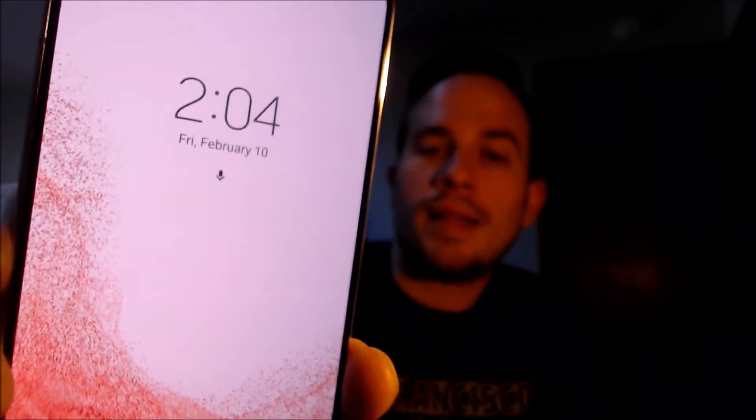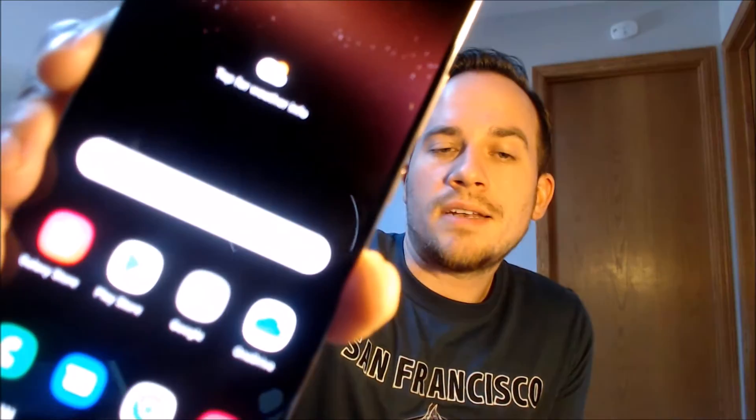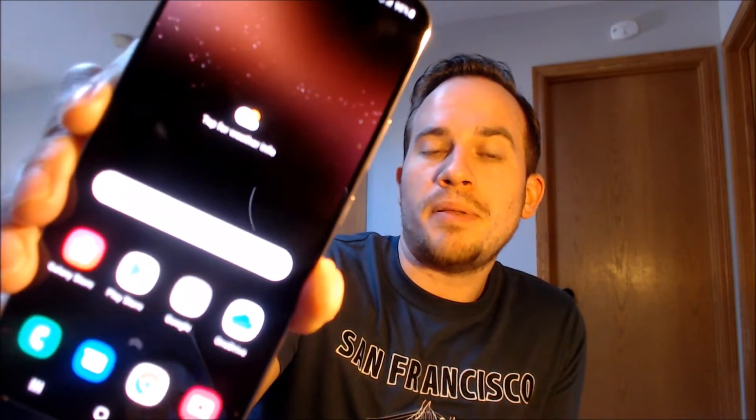Now that it's restarted, we can fully use the device without running into that Google lock page at all. After the restart it actually sends us directly to the device's lock screen where all of the messages and notifications normally appear. When we swipe that away, we are right at the device's home page — we have completely skipped and bypassed all of the initial setup steps and along with it the Google account lock.